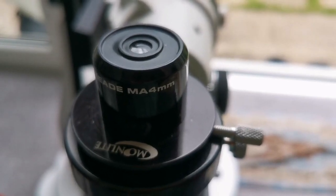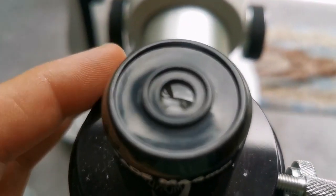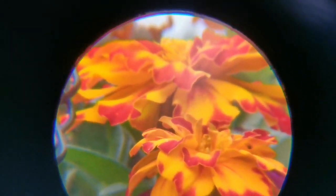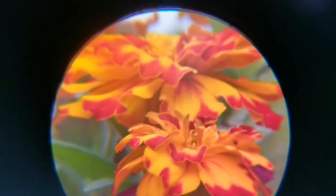This is a Meade MA 4mm eyepiece — a very old eyepiece and one-and-a-quarter inch. The field of view is quite nice and wide, the center is very sharp, colors are vivid. At the margin you can see a little bit of false color, but it compensates with a nice view through the center. It's probably one of the clearest views I've seen of this flower.